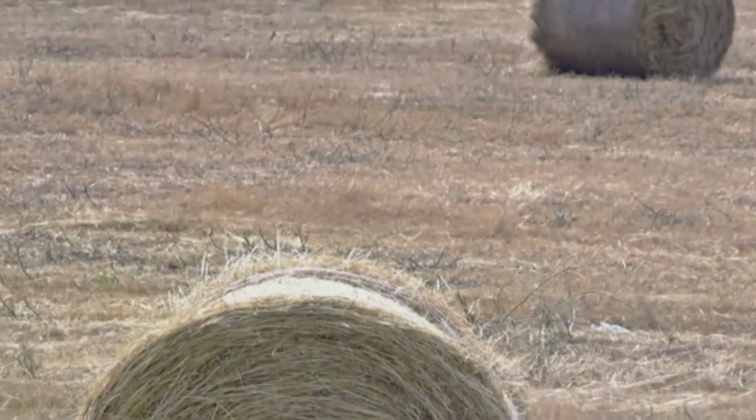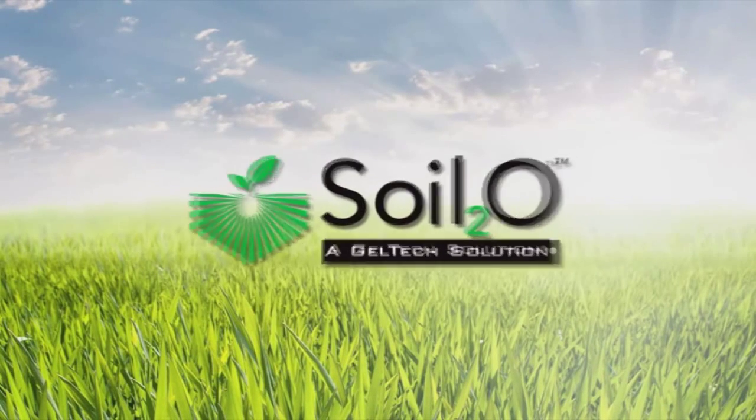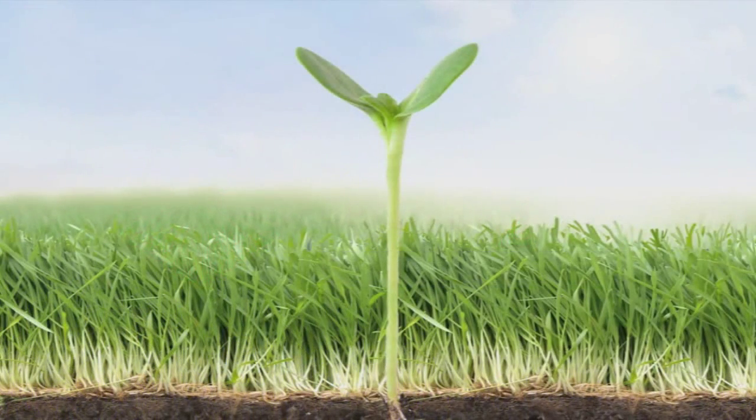Now there's a way to protect water at the root level with a revolutionary product called Soil 2O. To see how it works, we must dig beneath the surface.